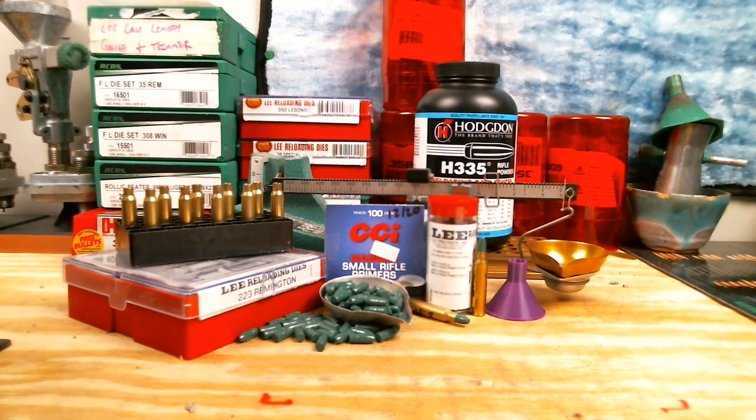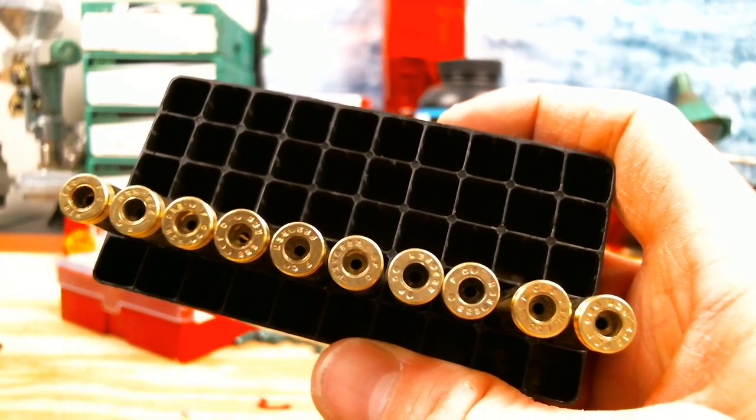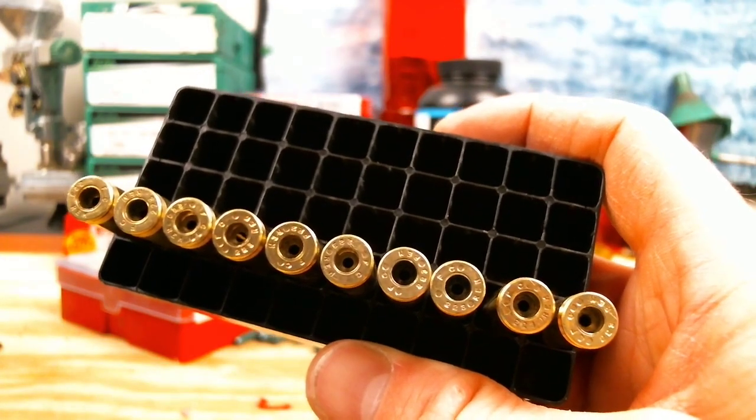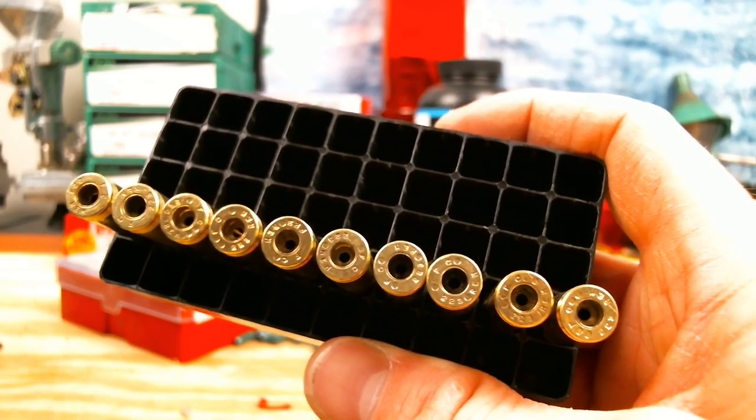If we end up not having any luck with H335 here, I've got a couple other powders we can test before trying a new alloy or investing in some gas checks, since I'm trying to keep my cost as low as possible. During the last test I had all mixed range brass, but this time I've picked 10 matching headstamps to try and increase our odds as much as possible and reduce as many variables as we can.